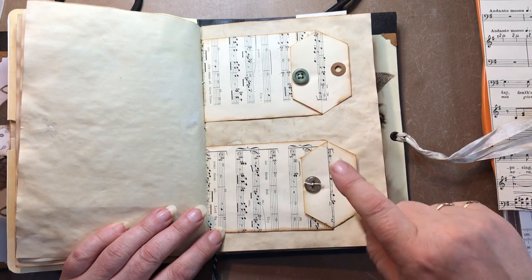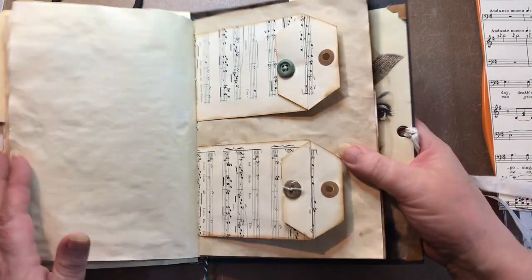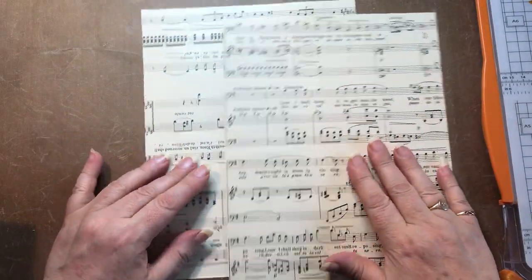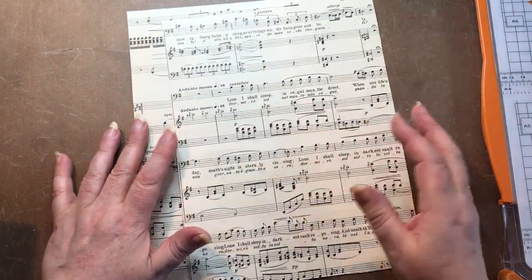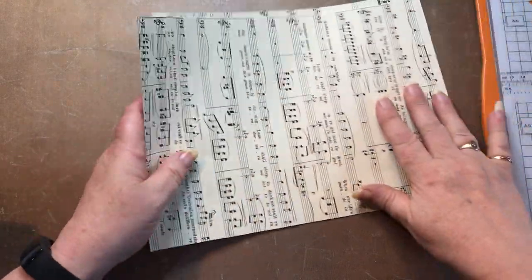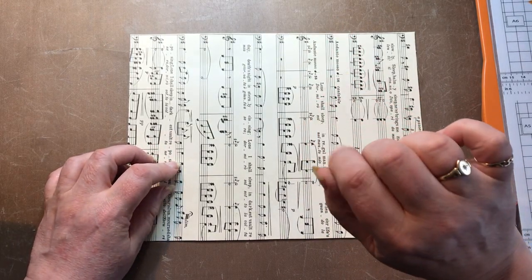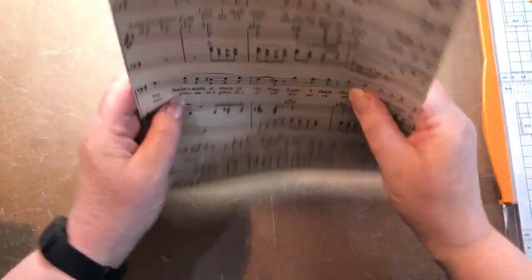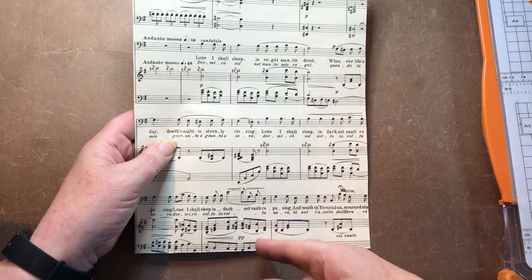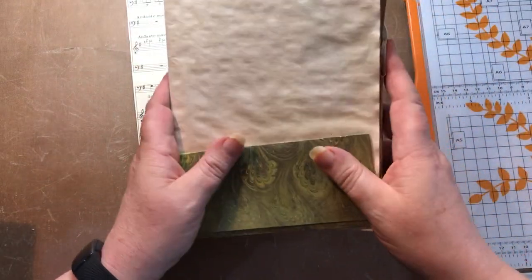Hello there, lovely ones! Nice easy peasy one for you today because we've done something similar in the previous signature. I'm using two pieces of music paper — you could use digital paper, newspaper, prints, or a picture from a book, whatever you wish — but they need to be cut to the same size and smaller than your page of your signature.